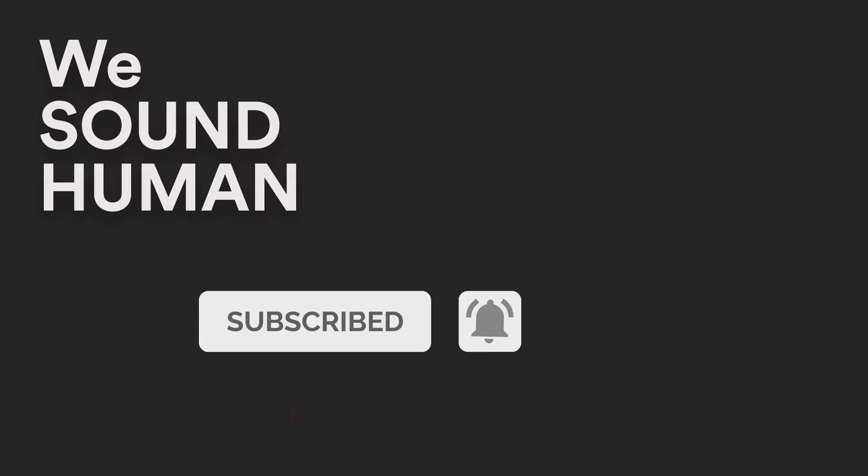We hope you've enjoyed this walkthrough of Bluegrass. To hear more demo examples, please go to wesoundhuman.com.